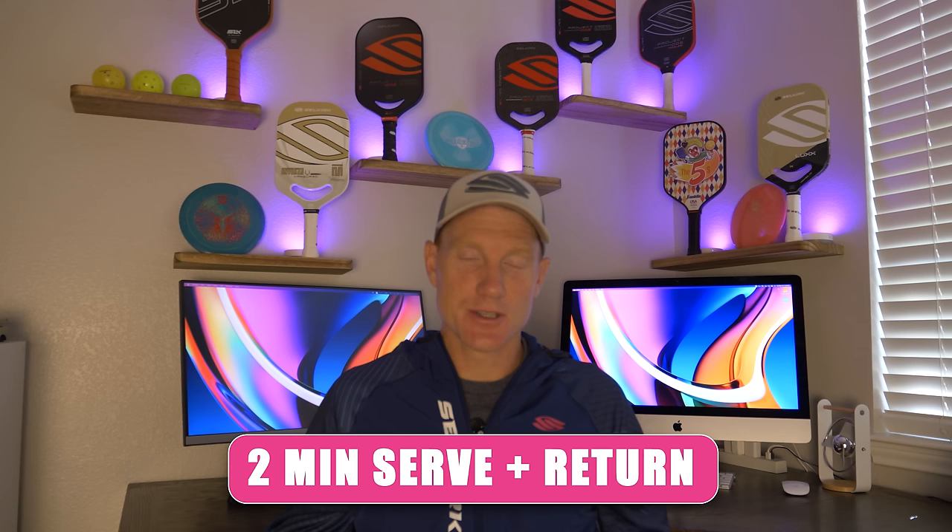I know this was a lot of information and you probably didn't remember it all. So as usual, I've got a screenshot cheat sheet here for you — make sure you screenshot it so when you head out to the court, you've got it saved in your phone. Thanks for watching. Don't forget to like, comment, and subscribe, and I'll see you guys next time.